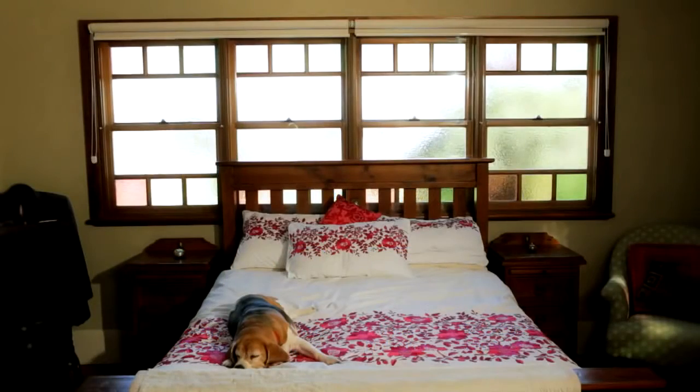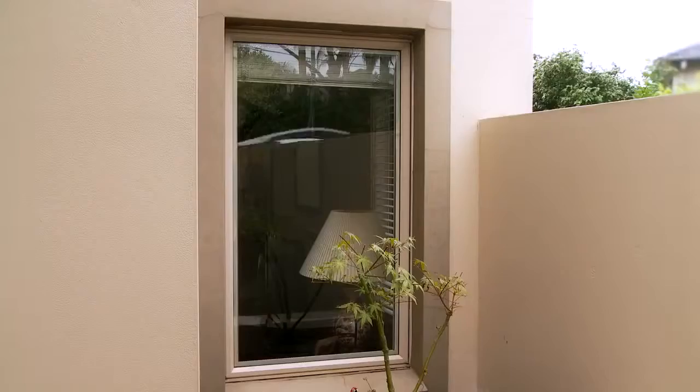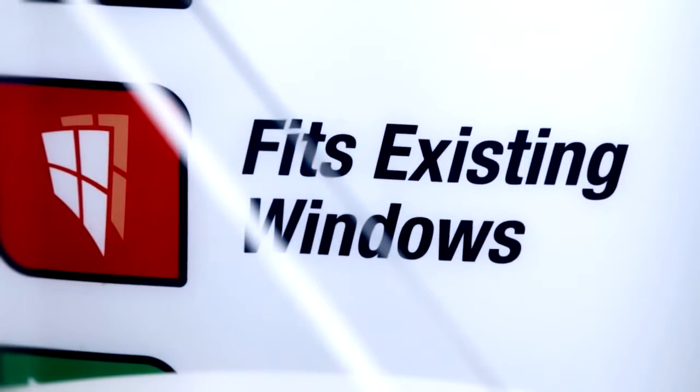Magnetite is a unique double glazing system that can be retrofitted to existing windows. The installation is relatively quick and easy, and the benefits for noise reduction and thermal insulation are amazing. Magnetite uses optical grade acrylic, which is half the weight of glass and up to 18 times as strong.